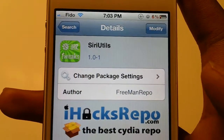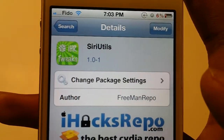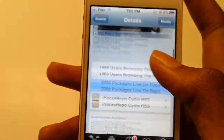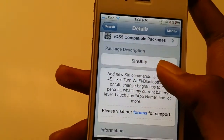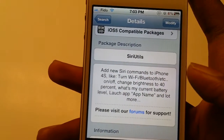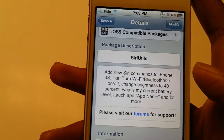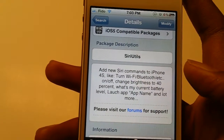What's up guys, I'm Devine and today I got a Cydia tweak for you guys. It's called Siri Utils. This tweak basically lets you turn off WiFi, turn on Bluetooth, change brightness, and launch applications.